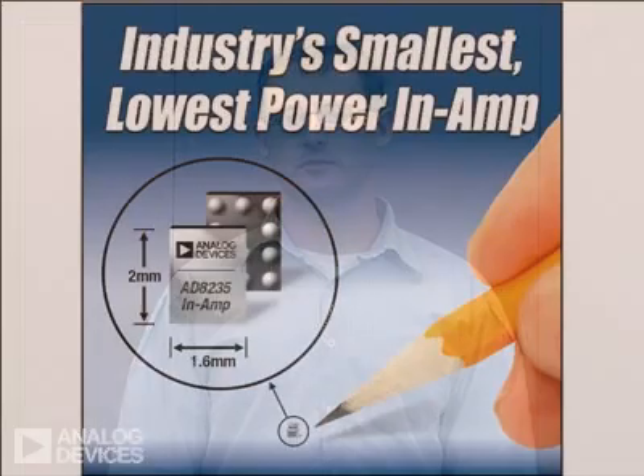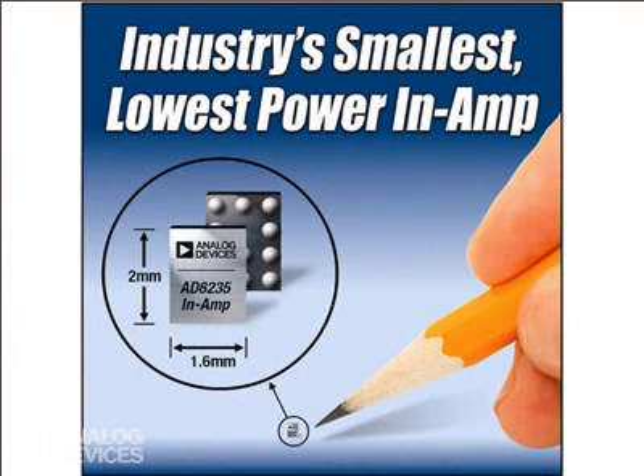I'm going to talk about the AD8235 Micropower Instrumentation Amplifier and how its miniscule size and ultra-low power consumption help make a number of portable, lightweight medical devices and consumer healthcare products possible — with 50% less power consumption than similar competitive products.